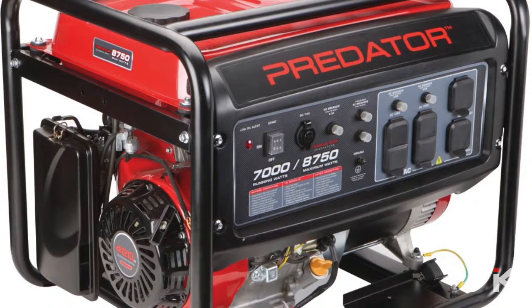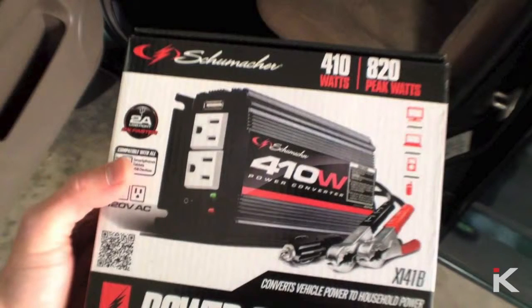One option is a generator. They're big, bulky, and you always have to keep gas ready for them. Two is actually getting a power converter, putting that in your vehicle, and then running an extension cord from your vehicle to your fish tank.